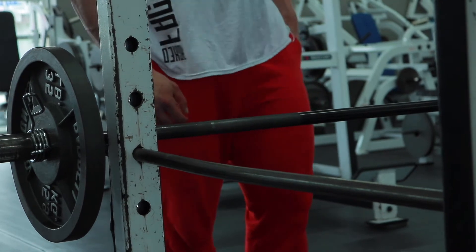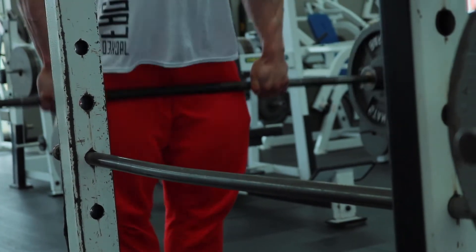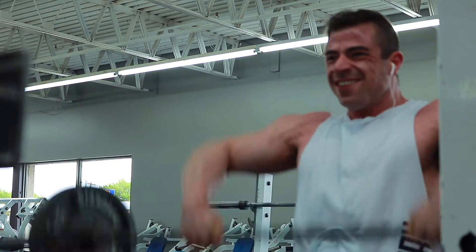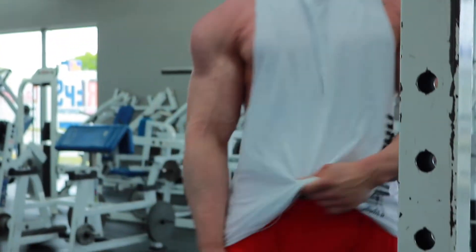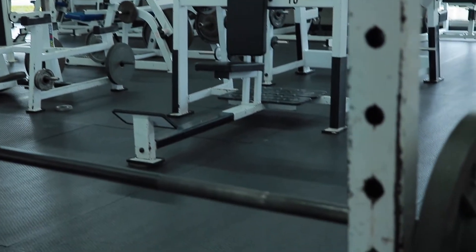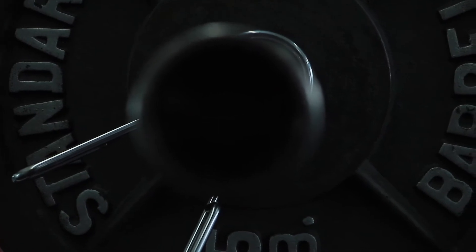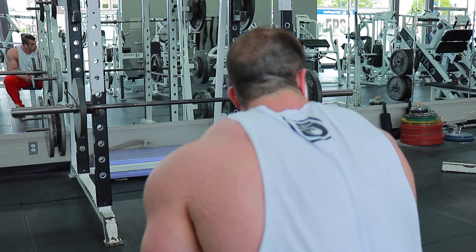Next we go to wide grip upright rows. Instead of doing another lateral raise movement, I used this as my second exercise for the medial delt. Going straight from lateral raises into upright rows means they're already pre-exhausted. With the wide grip I really focus on dragging the weight up with my shoulders and medial delts. At the top I also try to squeeze my rear delts as well as my medial delts — so it's almost a compound isolation type movement for the medial and rear delts.